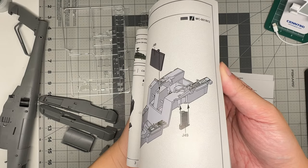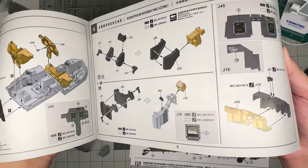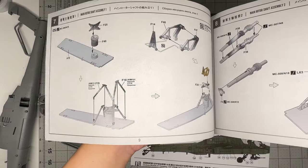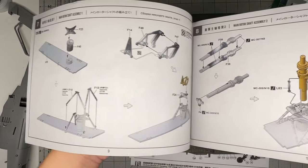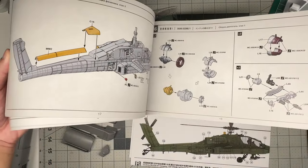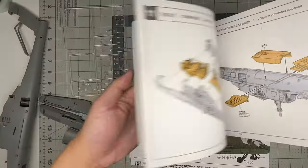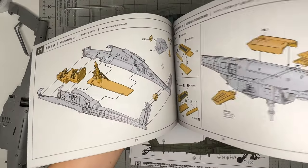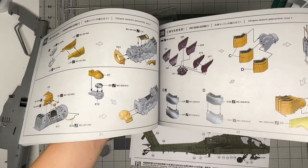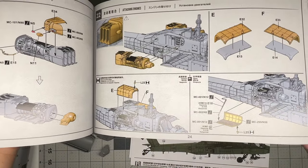The assembly is done in CAD-style drawings showing angles and placement. The cockpit build includes armored seats, consoles, instrument panels, and control sticks, followed by interior rotor head components and shaft. Further steps show full engine assemblies and sponson installation.